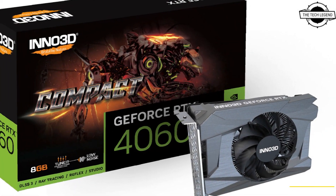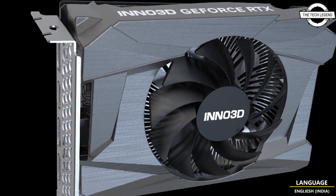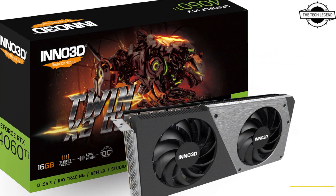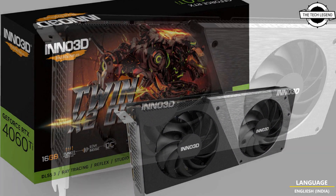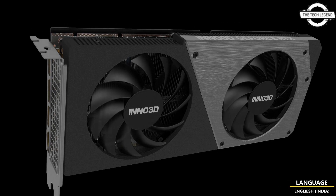The high-performance GeForce RTX 4060 Ti 8GB and 16GB comes with the iChill X3 White Edition, and also the Inno 3D X3 OC and Twin X2 OC dual-slot variants, also available in a sleek white edition design.